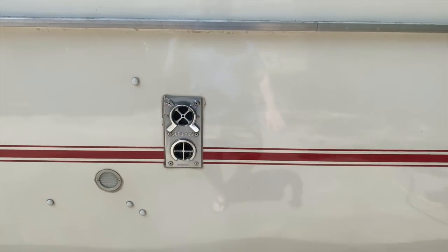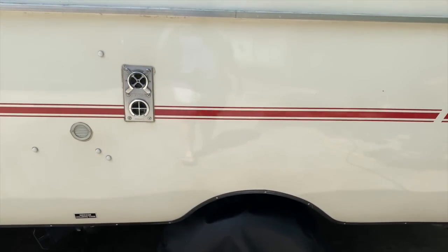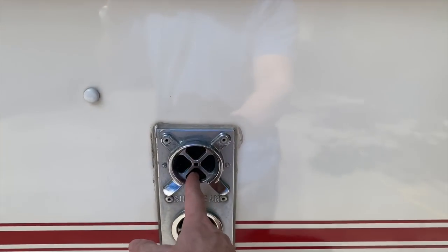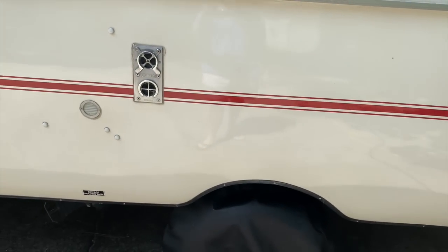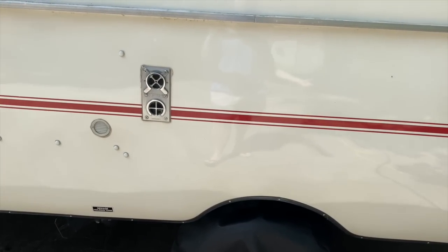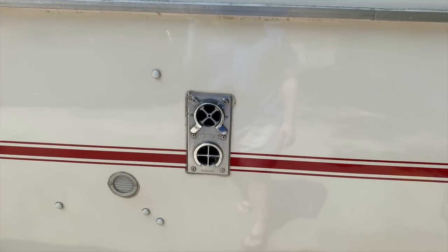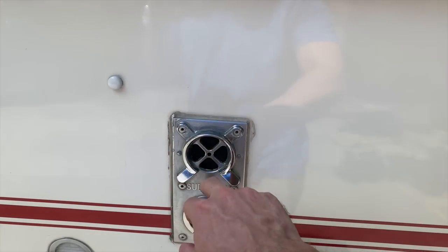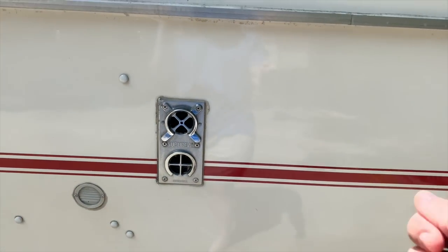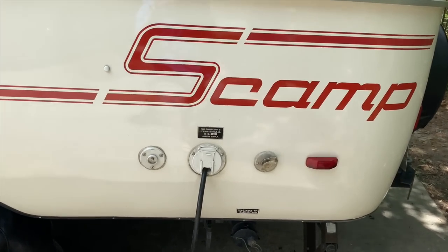Over on this side, it used to have a gas heater from a previous owner but they took that out, so the vents are still here and you could install another one if you wanted to. We have always just used an electric space heater, or you could use one of those Mr. Buddy propane heaters which are safe for indoors if you prefer gas or plan on boondocking. These vents have actually been filled with a styrofoam insert that can slide in and out to keep critters or heat or cold from sneaking in and out of the camper.